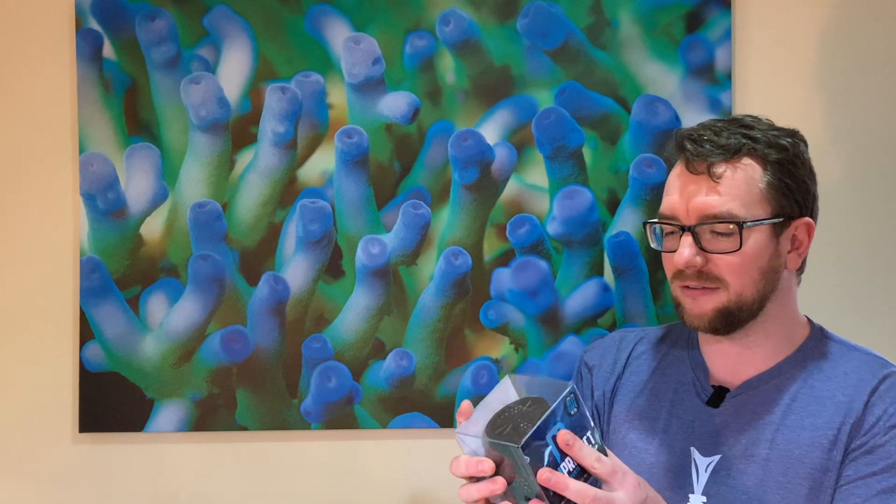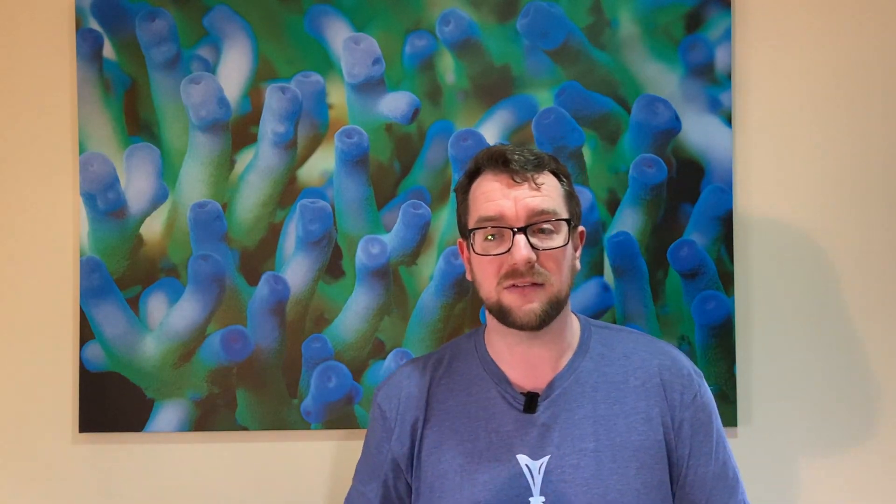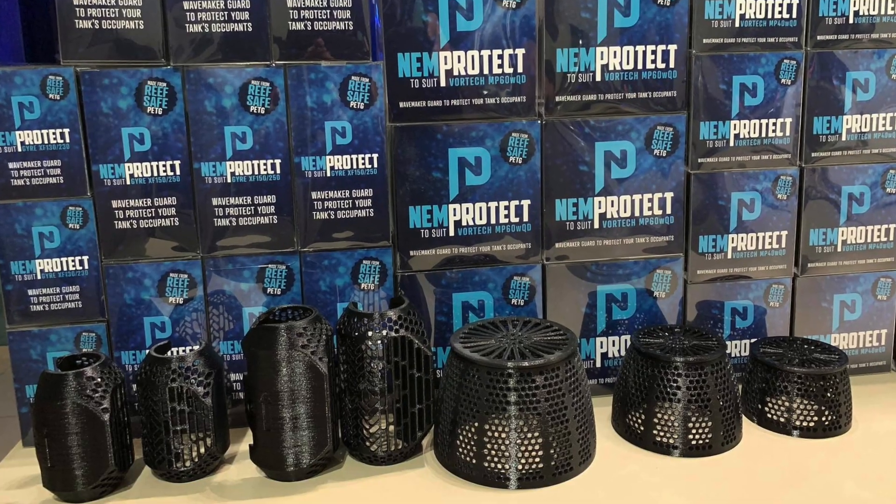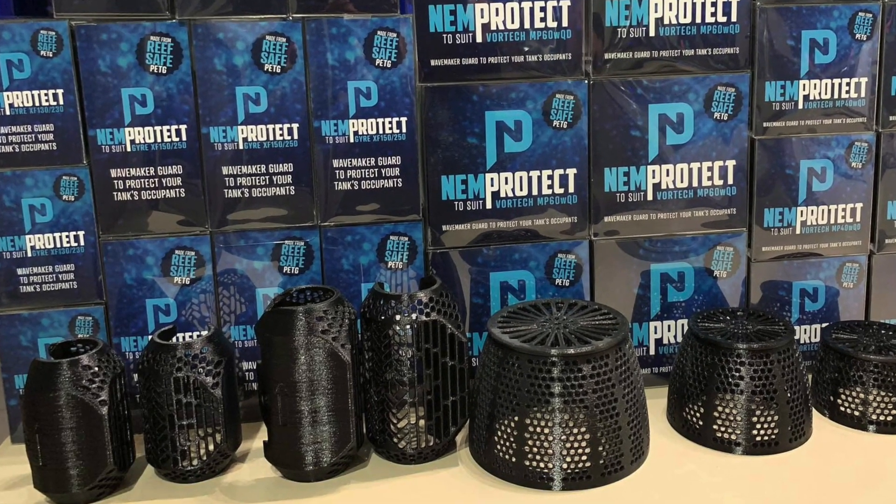So, enter the NEMProtect, which is this funky little device here. It's a 3D printed guard for your MP40s. I think they also do them for gyres and some other pumps, but I've got one here for an MP40, and I'm keen to put this on the tank and give this product a proper review — see if it restricts flow, if it stops NEMs entering, and if it still gives me the desired outcome of hopefully getting my NEMs to reproduce.